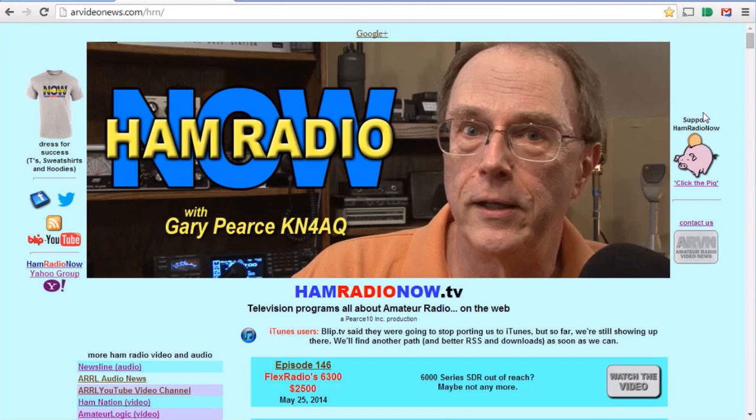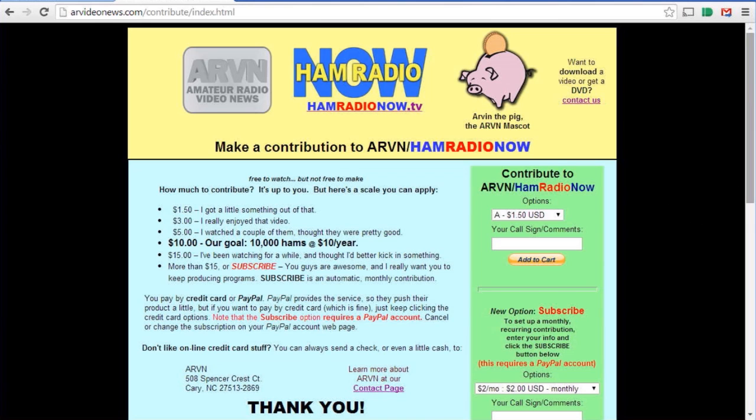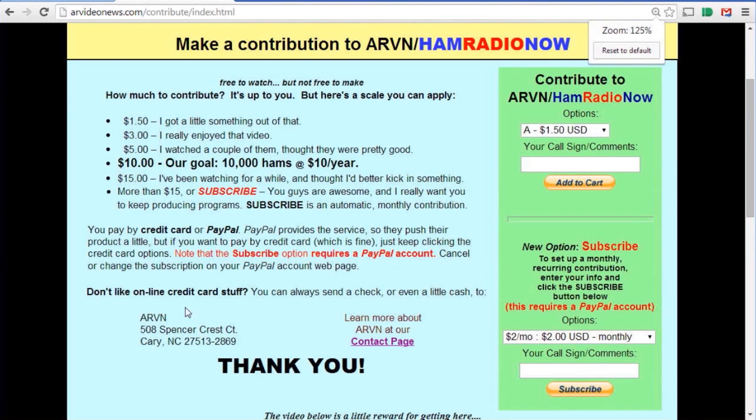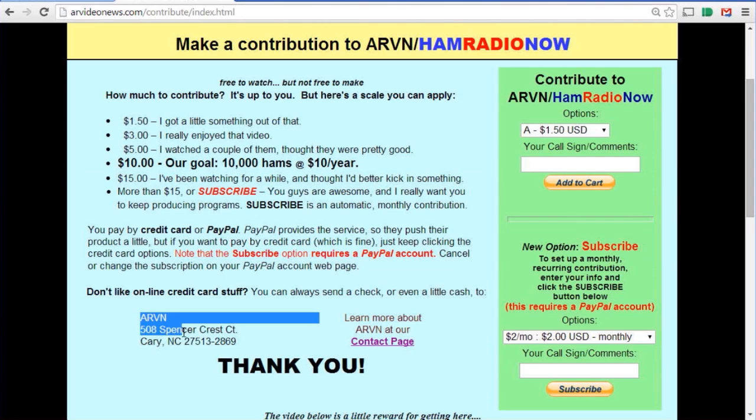Ham Radio Now is brought to you by you. If you enjoy the program and want to help us out financially, stop by the website hamradionow.tv — find Arvin there, his icon is prominently represented, and click on that. You can make a contribution through PayPal or a major credit card, or you can send cash or a check. Back to the Dayton Hamvention — let's do Elecraft first.